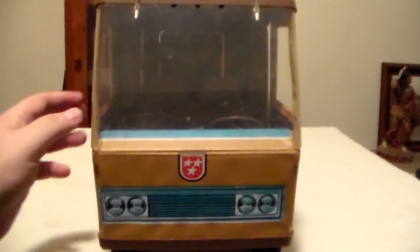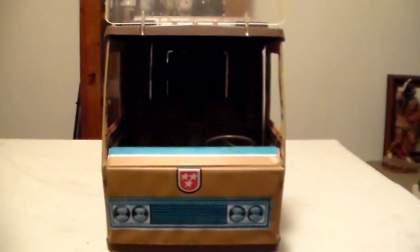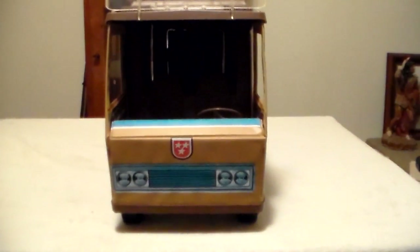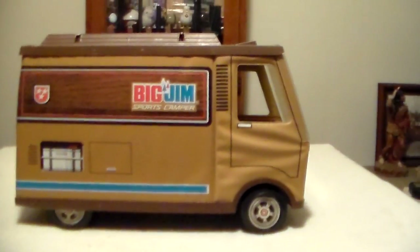This is a front shot of the camper. This is basically how you put Big Jim in to drive — you just lift the windshield and he sits in the driver's side with the steering wheel still intact. He could have a passenger, and one of his camping buddies could be in there with him.